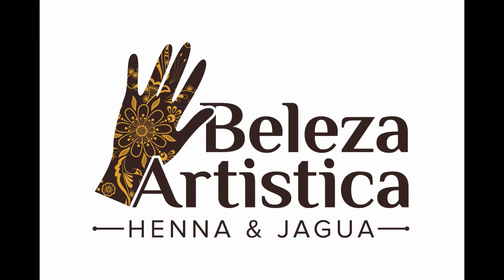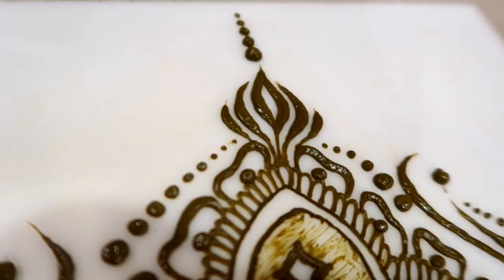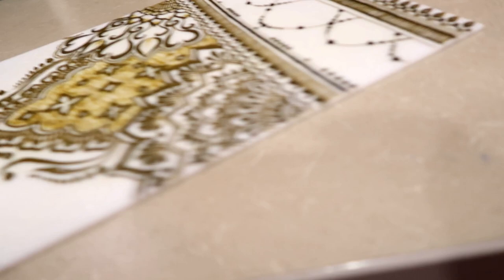Peace everyone, this is Amira here with the Beleza Artistica channel, and this is an empty henna cone. I don't like to waste these cones, and if there's a little bit in it, I like to make something out of it. So I made this piece right here.